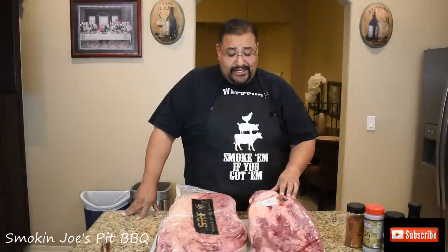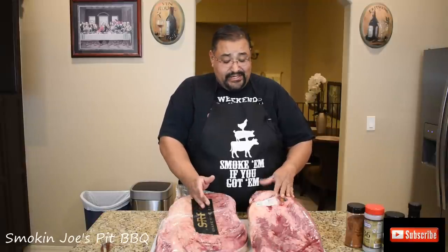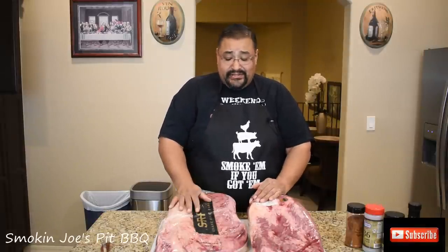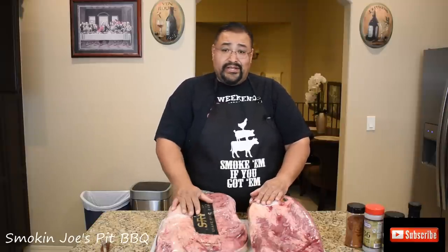Alright guys, welcome back. As I mentioned in my intro, I am going to be doing a comparison cook that I've been wanting to do for a very long time. I'm going to compare a Snake River Farms Wagyu brisket versus a USDA prime brisket from Costco — to let you guys know, is the money and investment for the Snake River Farms Wagyu really worth it?